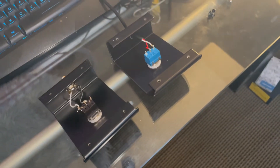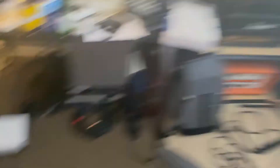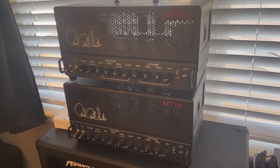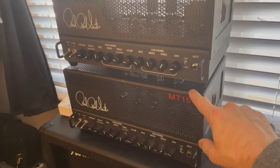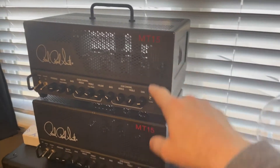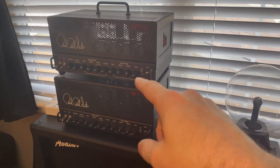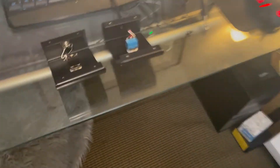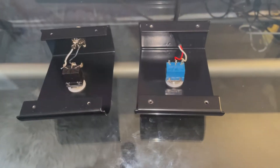So now that I officially own two PRS MT15 heads — this one has the 6L6, this one has the 5881 tubes. Look for a future video comparing those two, but that's not what this one's about. This one's about these foot switches.